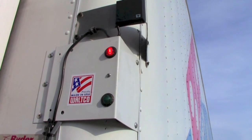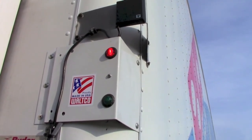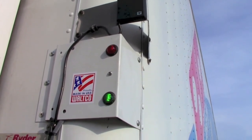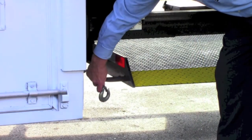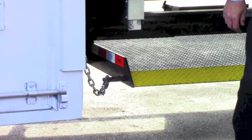As you reach a fully closed position, lights located on the front of the trailer near the driver's side will switch from red to green, indicating a fully closed liftgate. To ensure safety during transportation, be sure to attach the latch hook safety chain back onto the loop located on the gate.